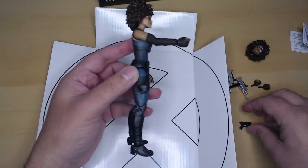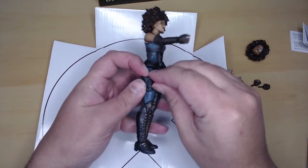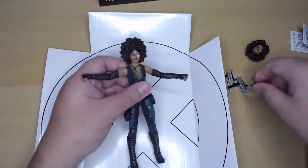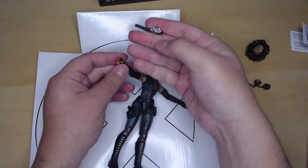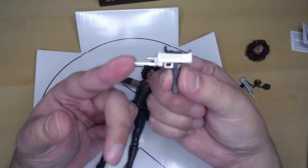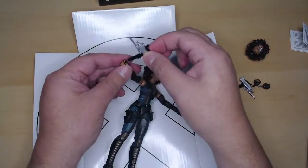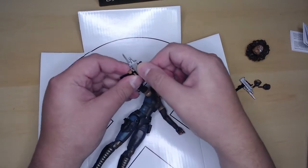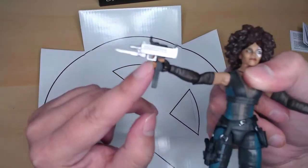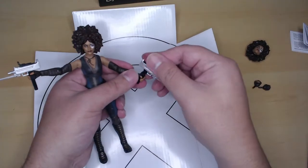She can hold all her guns and the pistols. These are actually Uzis. They have a bayonet — a knife — which is really cool. I've never seen that myself, but then again I'm no gun expert. It fits really well in her hand, and you can see the index finger goes into the trigger. Really cool — props to Hasbro, they're doing a great job on this new wave of figures.